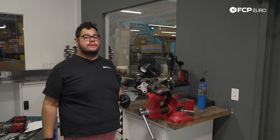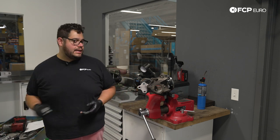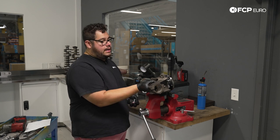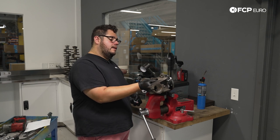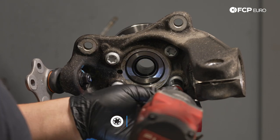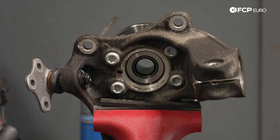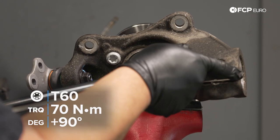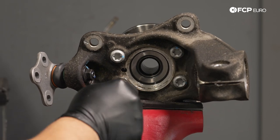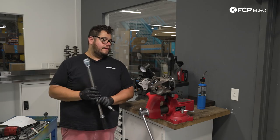Install the new hardware securing the bearing to the spindle. The new bolts use T60 Torx rather than the triple squares that came off. Start them by hand, then snug down with the impact, then torque to 70 Newton-meters plus an additional 90 degrees in an X-pattern so everything seats evenly. Mark the bolts with a paint pen and do the additional quarter turn. With that we have a fresh wheel bearing ready to go.